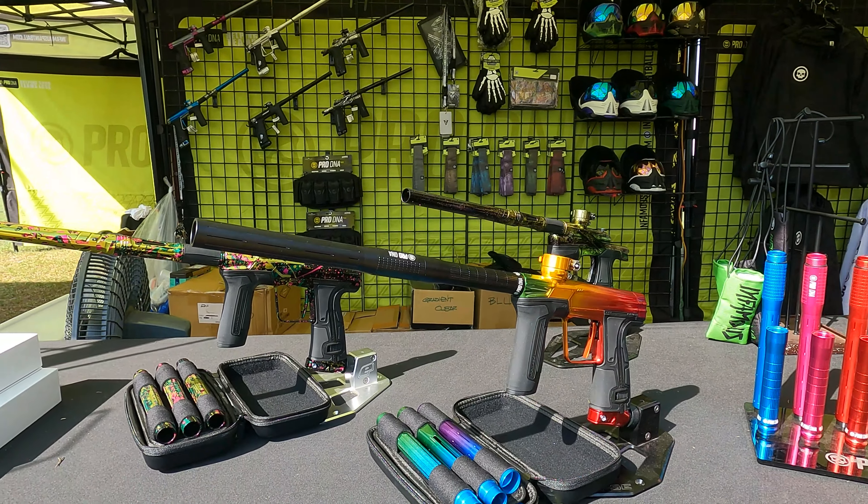The backs retail for — $59.95 for the back, and the tips are $89.95 for the tip.